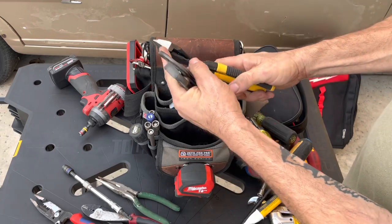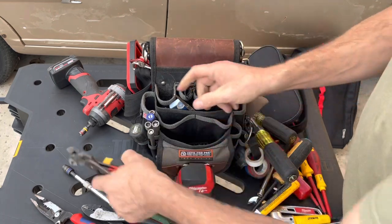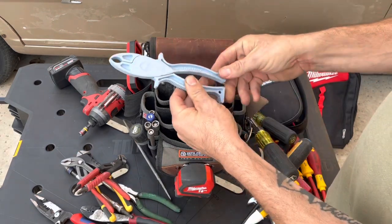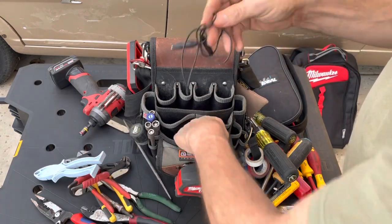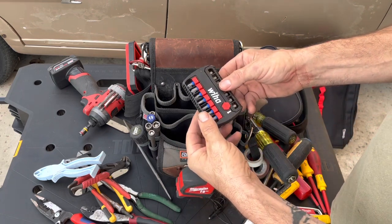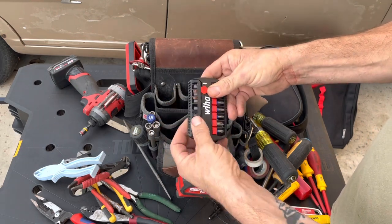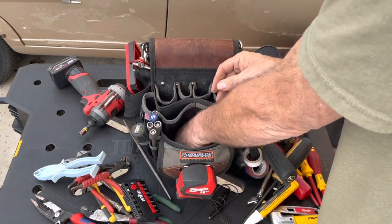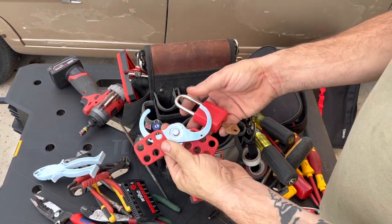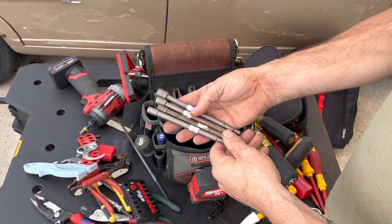Diagonal wire cutters — I like these because they give you some leverage with the bent design. Small file, fuse puller, a couple of jumpers in here. This is a little Wera Torx bit set with square drive and Phillips. Because it was at the bottom I kind of forget it's there. Lockout tag. Some long versions of these that I don't really use anymore — those may come out.